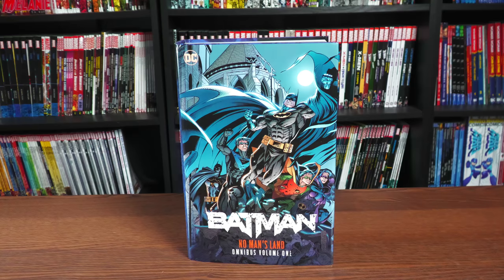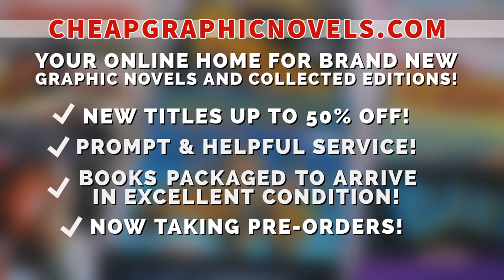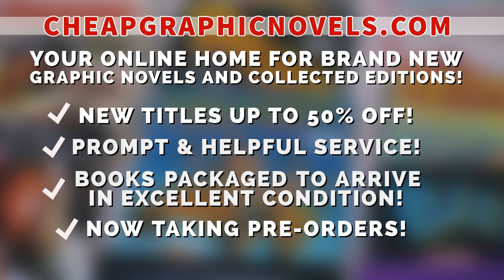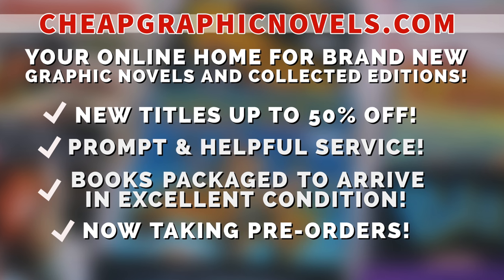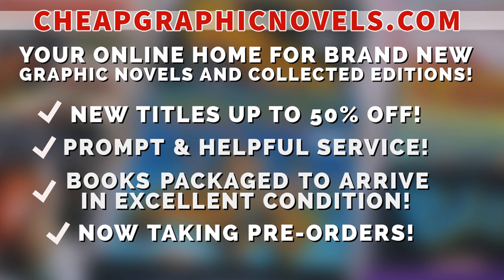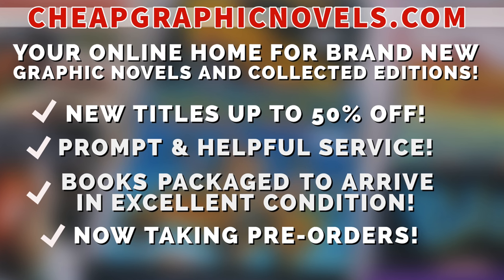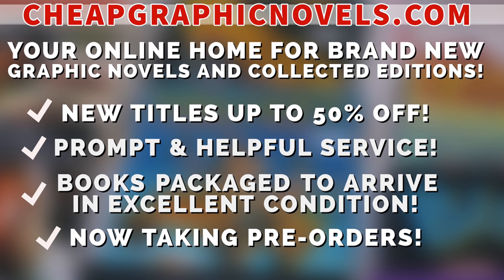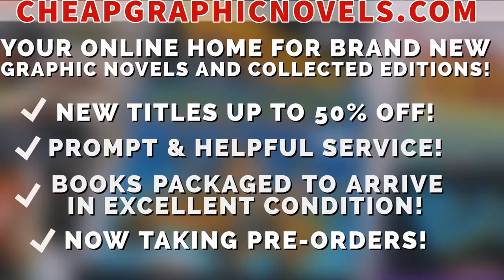If you're interested in purchasing this book, don't forget to check out our sponsor cheapgraphicnovels.com — your online home for brand new graphic novels and collected editions up to 50% off cover price. They pride themselves on packaging your books so they arrive safely, with prompt and helpful service. Check out the bargain deals for up to 90% off cover price. CGN is now taking pre-orders and is running a special promotion: if you're a first-time customer, let them know you were referred by Near Mint Condition at checkout and you'll receive a credit for free shipping on your next order.